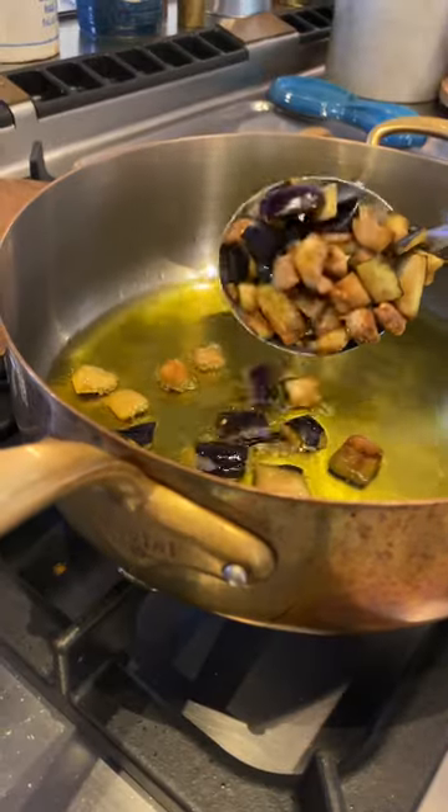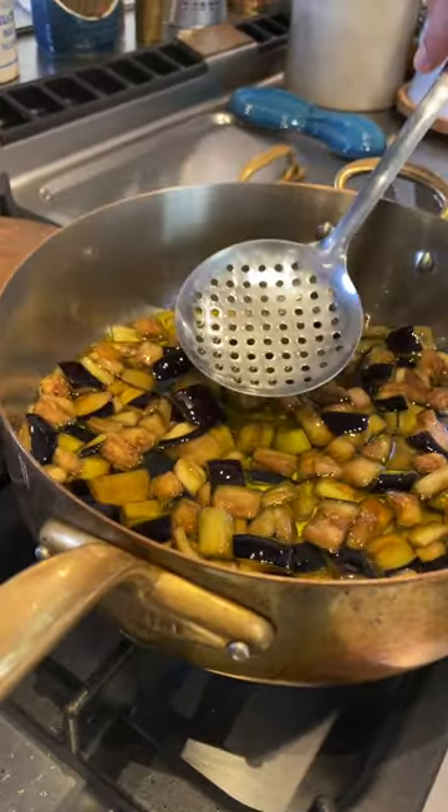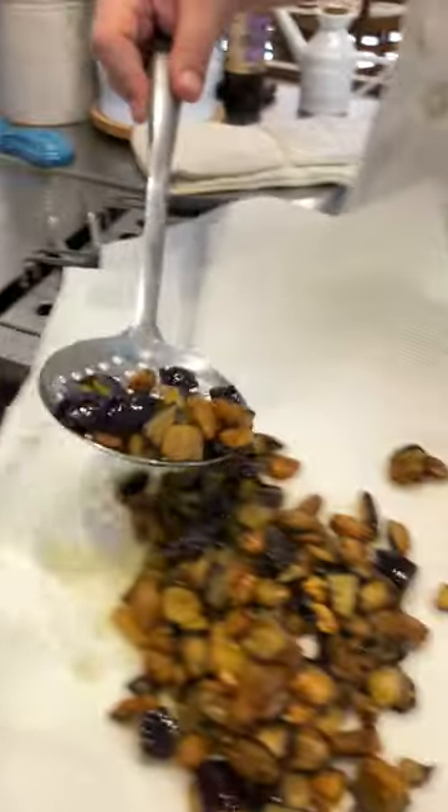Fill the pan with an inch of extra virgin olive oil and put the eggplant in. Cook until they're nice and golden. Add the pasta in and drain off the oil.